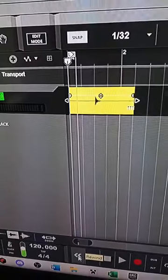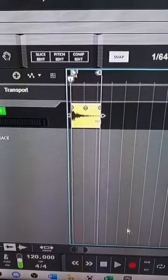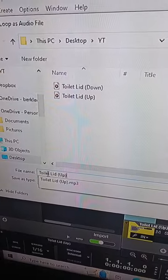Let's export the toilet kick. Let's import the second toilet lid sound, turn the clip volume up, and crop it. Since this is our snare sound, we're gonna add some high mid to give it more bite. Let's export the toilet snare.